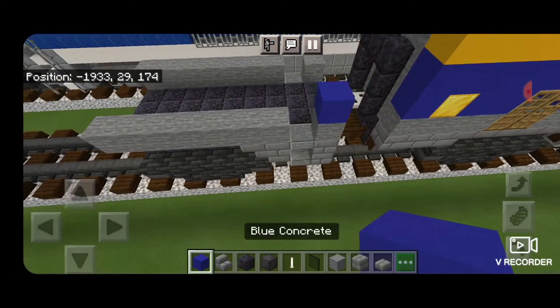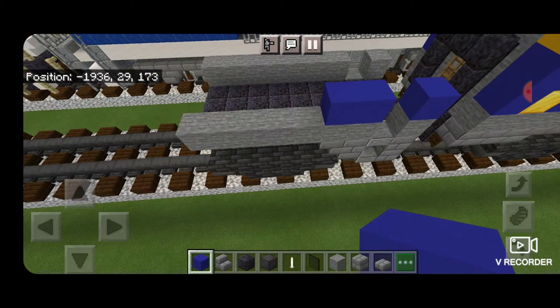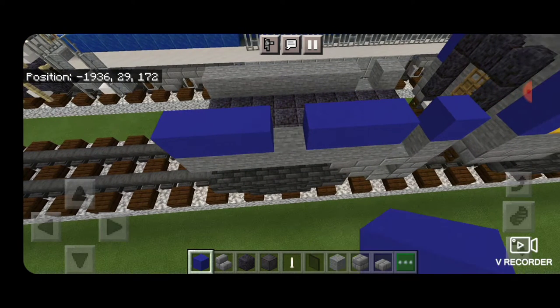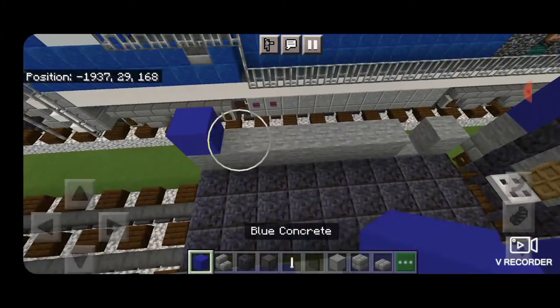Then we're going to take blue concrete, put it on each side of the doorway here, extend it out another two blocks. And then come from the other end and do three blocks and put a black stained glass pane in the middle. Copy that pattern over here.